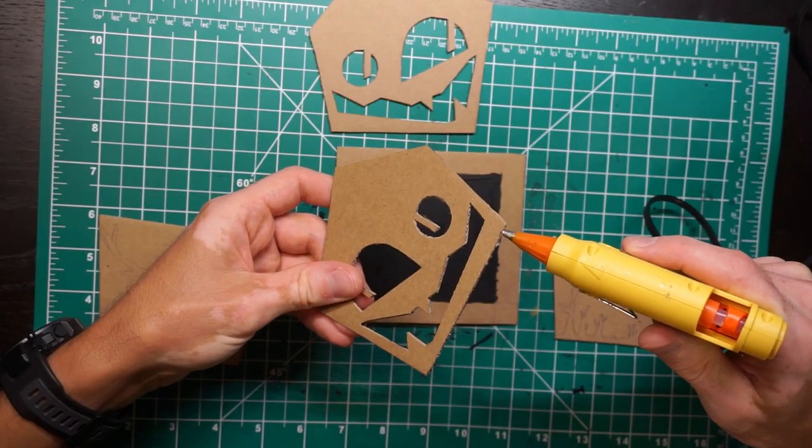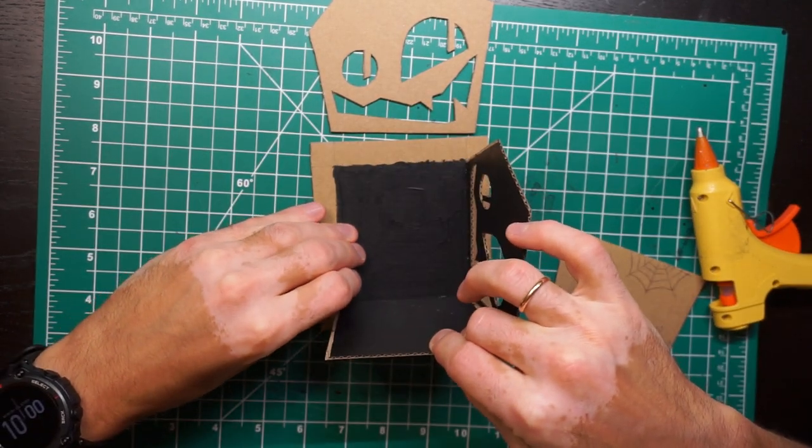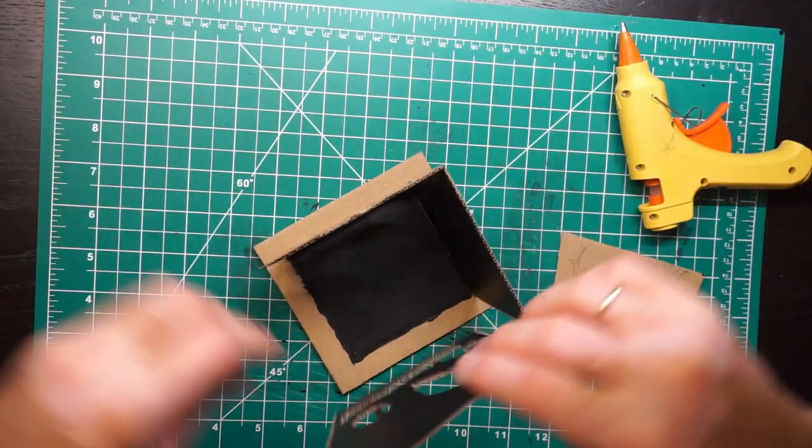The gluing process is typical for my videos, so there is nothing really tricky here. Each piece should go to its own place. That's it!